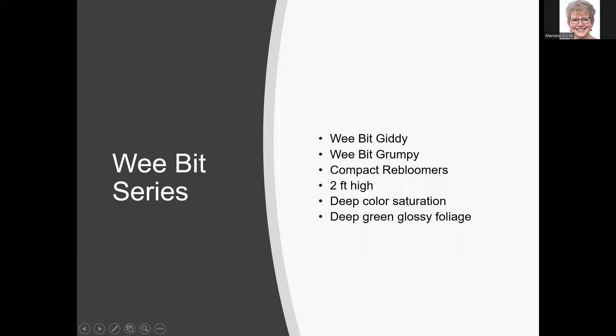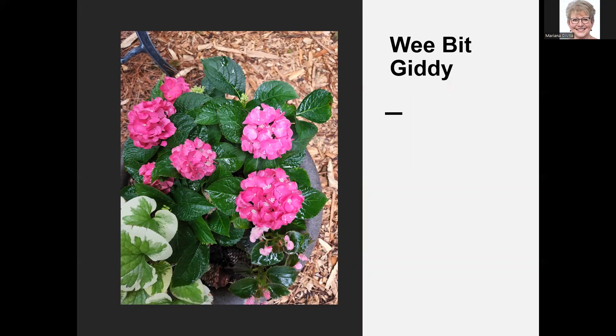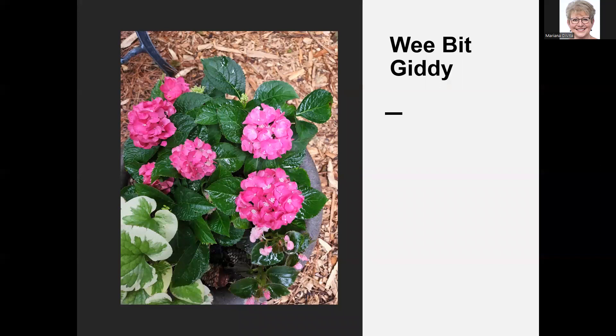The Weebit series is compact re-bloomer — I love the names Weebit Giddy and Weebit Grumpy. Weebit Giddy is easy to find, even at Home Depot. Weebit Grumpy you cannot find anywhere, though a lot of people want it just for the name. They're about two feet high with deep color saturation and very green glossy leaves. I have Weebit Giddy in a container to maintain the pink color, planted with a begonia and brunnera. They generally show Weebit Grumpy in the blue family and Weebit Giddy in the pink, but it's all based on soil pH.